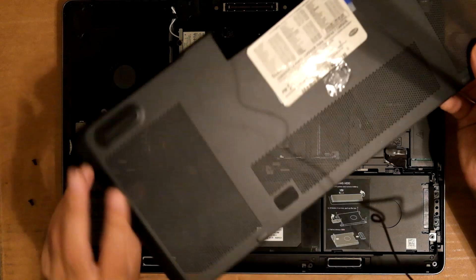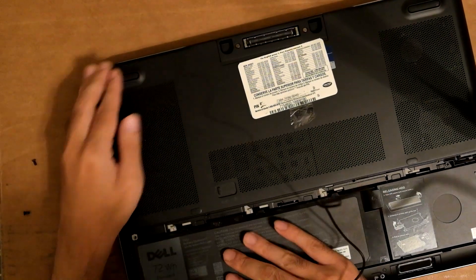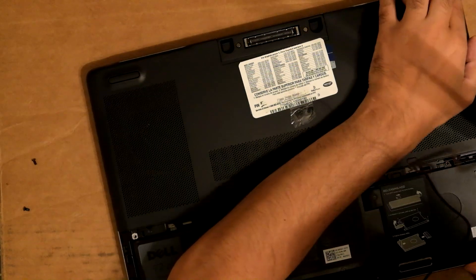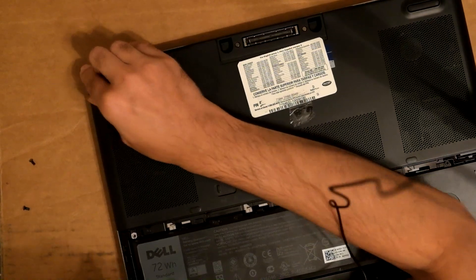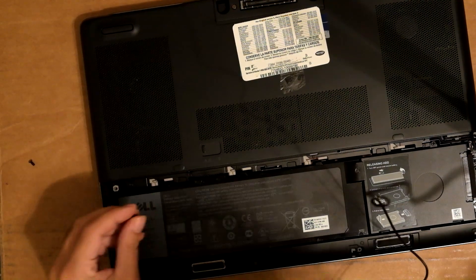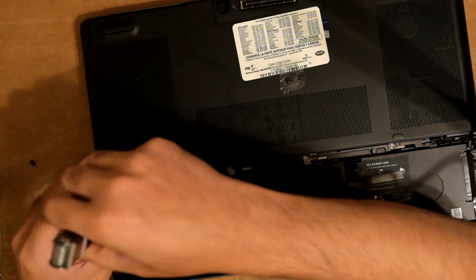Put the cover back on. There it goes — make sure everything is snug. Put the two screws in. I have such bad luck with laptops, but this actually went pretty smooth.